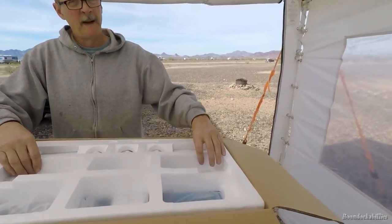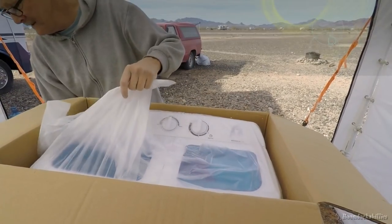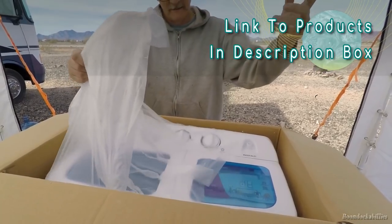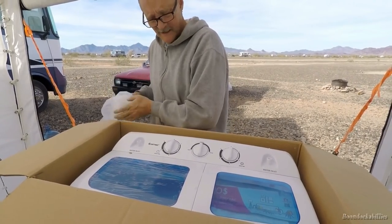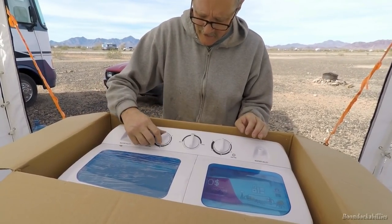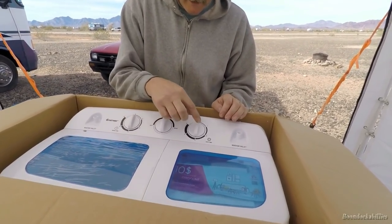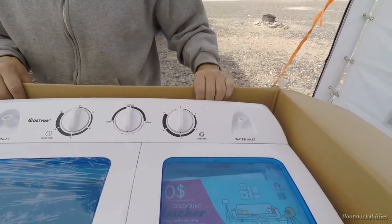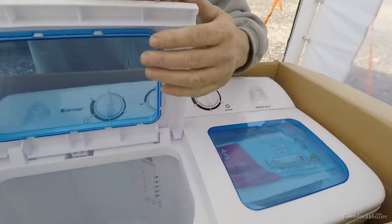It's nice to have a washing machine at home. We got two dryers — apartment-size Panda dryers — so this will be our third Panda appliance. We love them, they work really well.